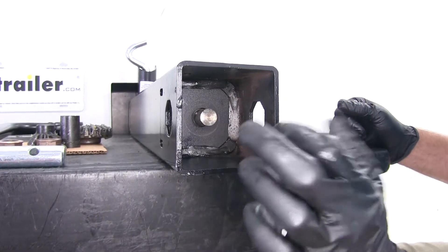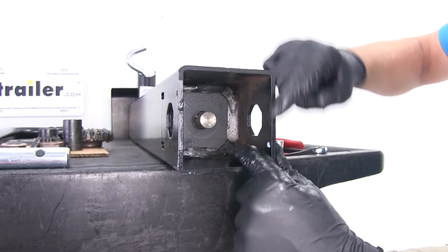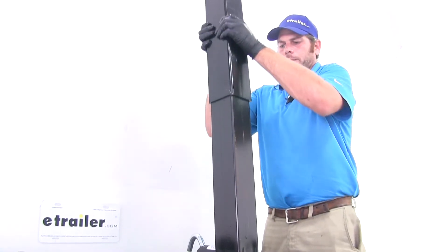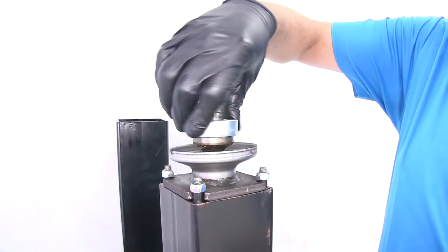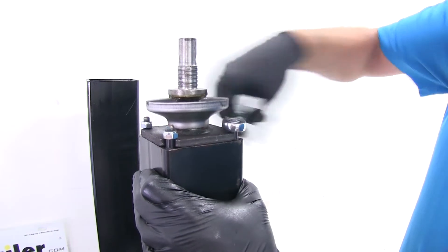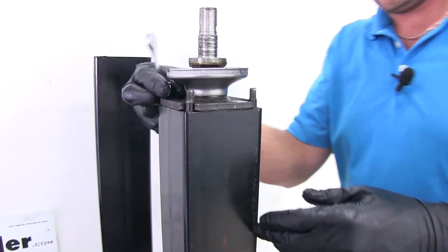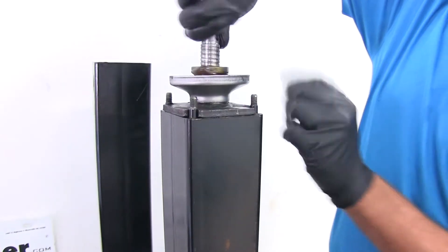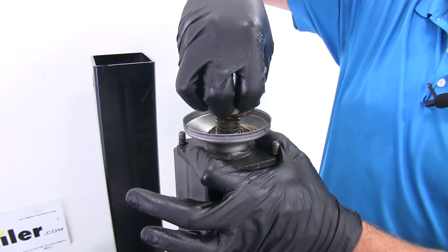Now at this point, the only two components we haven't seen are going to be the bearing and the return spring. To get to those, we need to lift the outer housing or outer tube of the jack off of the inner tube. We'll stand it up, grab at the bottom, and pull straight up. There you'll see our bearing — that's what reduces the friction and prevents metal-on-metal contact. Now we're going to remove the four lock nuts. At that point we can lift out our screw. That's what really drives our jack up and down. As we rotate that, it increases the distance between the inner tube and the outer tube, which sits on top. So as that expands, our jack leg goes down.